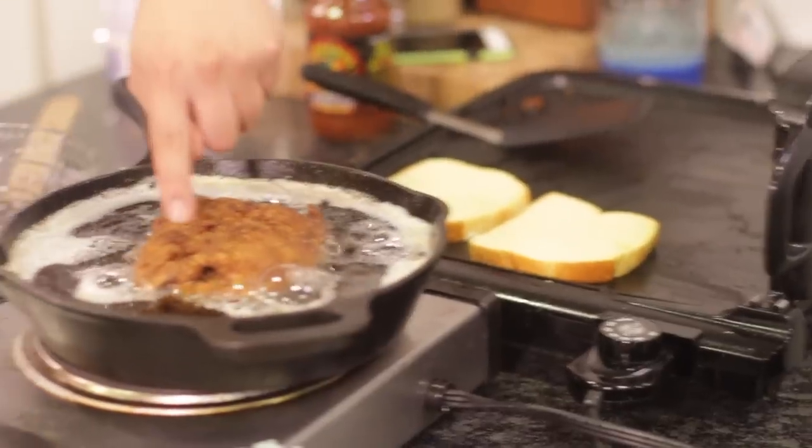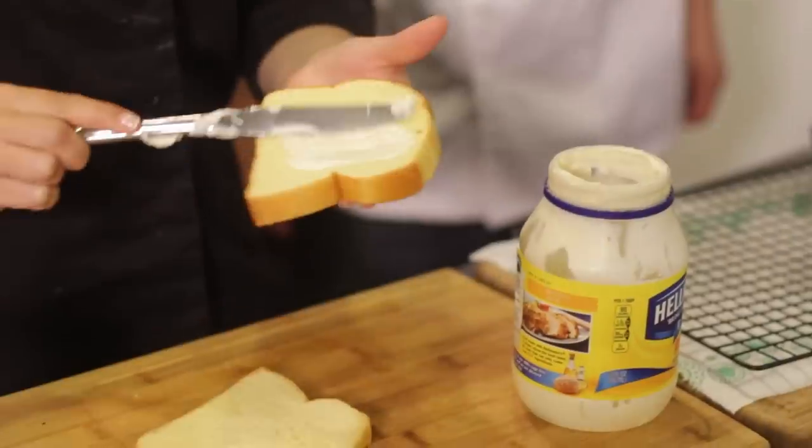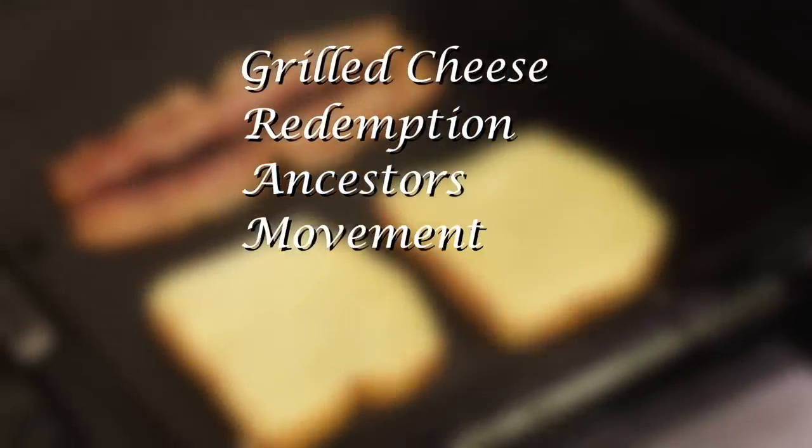While that giant thing is frying, we're going to make a grilled cheese sandwich using mayonnaise in place of butter — a trade secret passed down from Grandma.